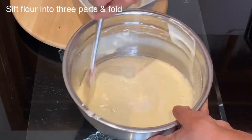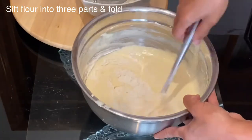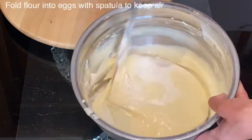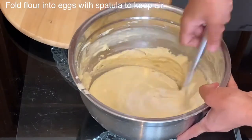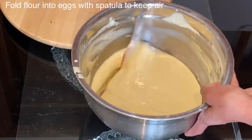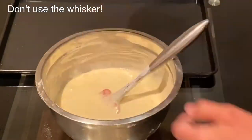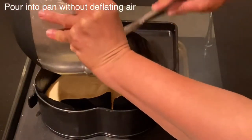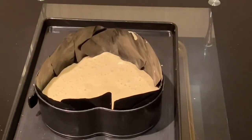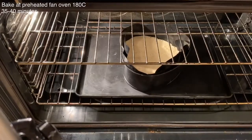Once the eggs have reached that pale, doubled-in-size stage and the sugar has dissolved, I will start adding and sifting the flour over three stages. You don't need a whisk at all — just use a spatula to fold the flour into the egg mix, keeping the air you incorporated earlier. Once all the flour is folded in and there's no sign of flour, pour the batter carefully into your cake pan. Bake in a preheated fan oven at 180°C for around 35 to 40 minutes.